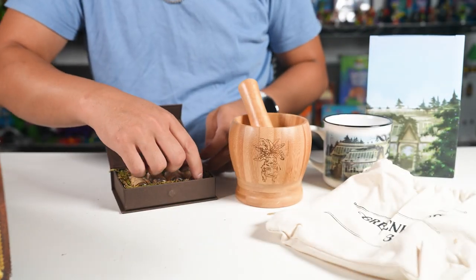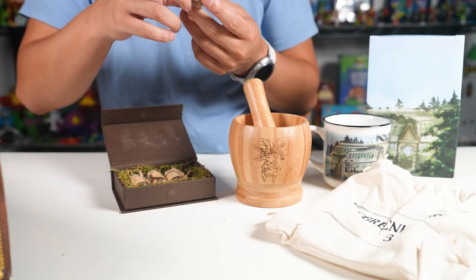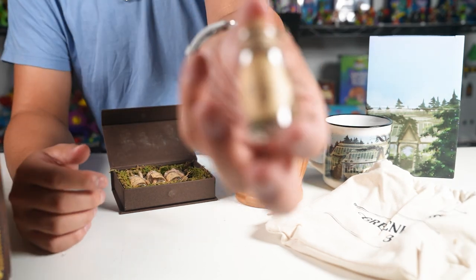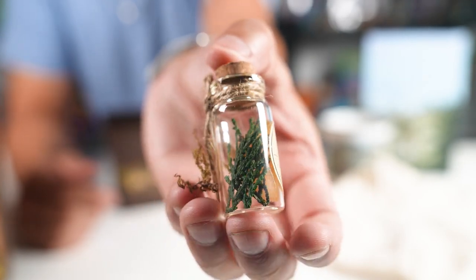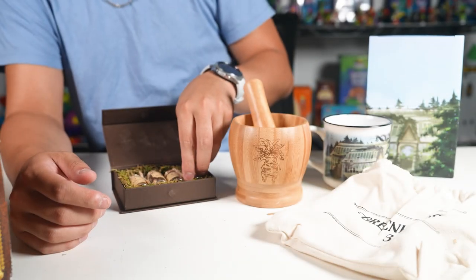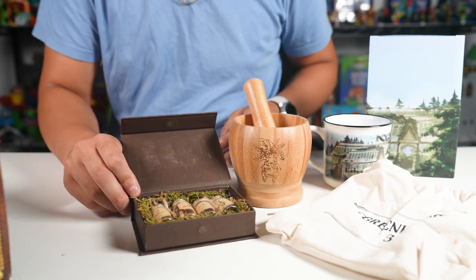If anyone's into herbology, this is it — hand-picked mugwort. I really like the look of these too, really gives that feel, you know. Put these in your potions closet or whatever.